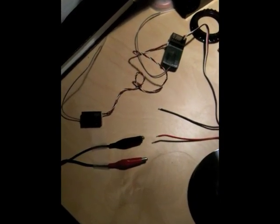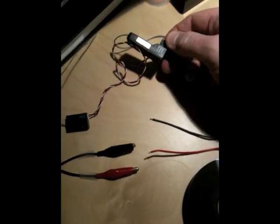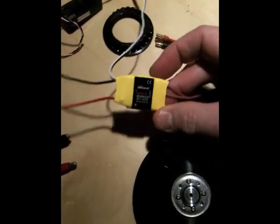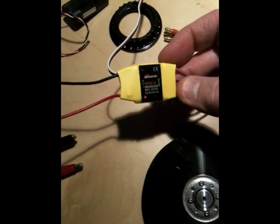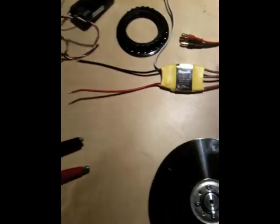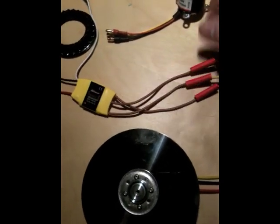Here's an easy setup for running a hard drive spindle motor using RC. This is an RC radio controller and this is the motor control. In this case it's an Exceed motor control with a battery eliminator. So it takes power and it has three outputs that drive the motor.